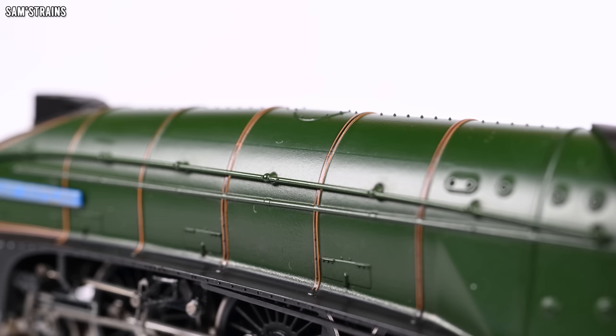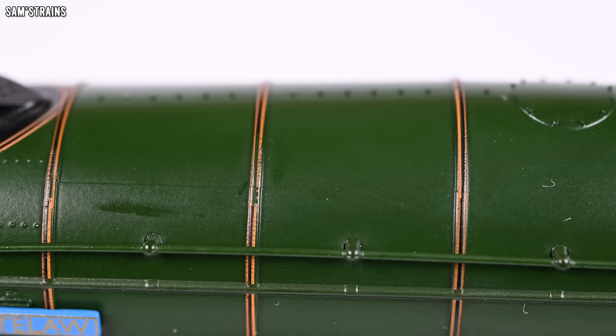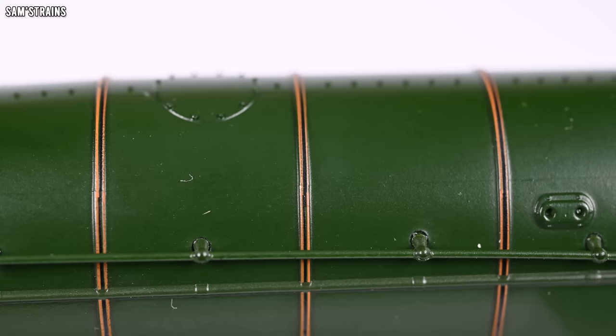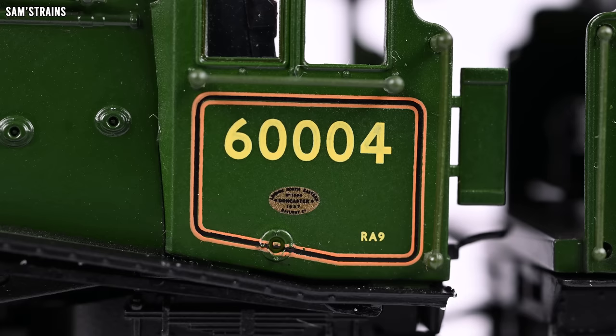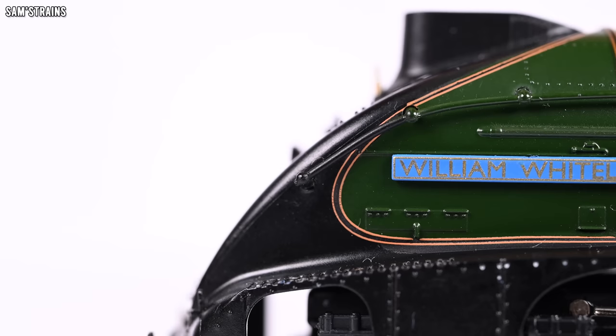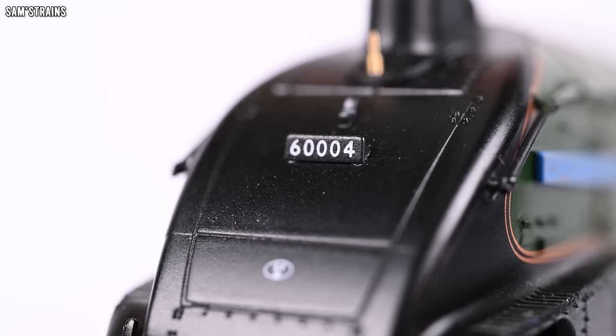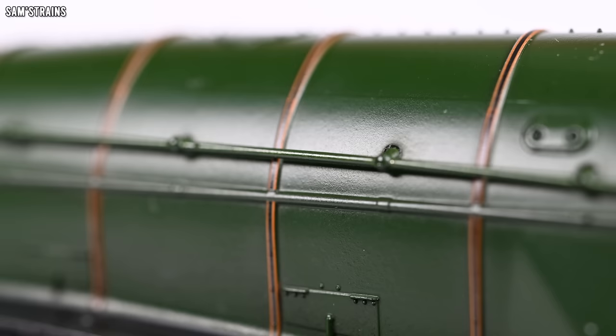In terms of decoration and finish, I actually think the finish on this is better than the double-O scale A4 — it has that quality satin sheen that some of their latest double-O locos have had. The decoration is good, the lining is really really good. It looks perhaps a little bit untidy up close but bear in mind this is a much smaller scale — viewing it normally it looks very crisp. You've got all the lining on the side of the cab, the running number, and a tiny builder's plate with a really impressive little print. There's also a separately fitted nameplate and the running number on the board at the streamlined end.